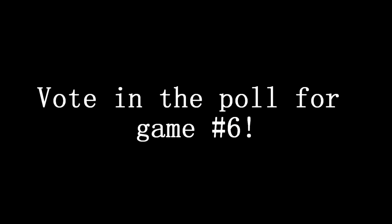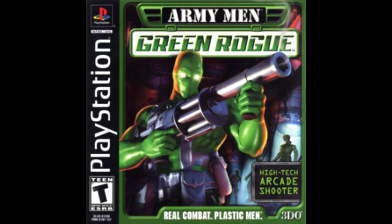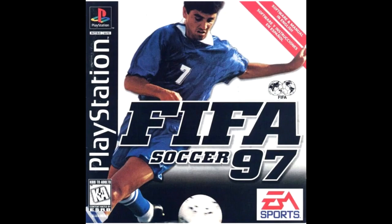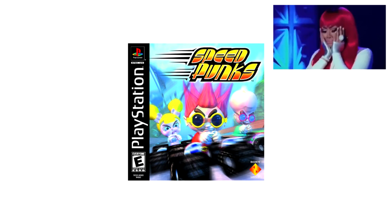This is the part where I need your help, everybody. In the comments below is a link to a straw poll where you can vote for three randomly selected games. These three were Army Men, Green Rogue; Superstar Dance Club Number 1 Hits; and FIFA Soccer 97. Or if you don't like any of those, you can vote random to pick another random game. Game number three is going to be a hidden gem close to my heart, called Speed Pump.